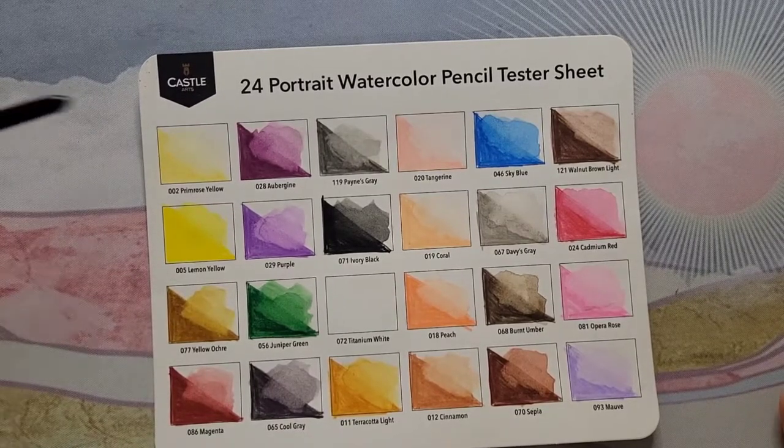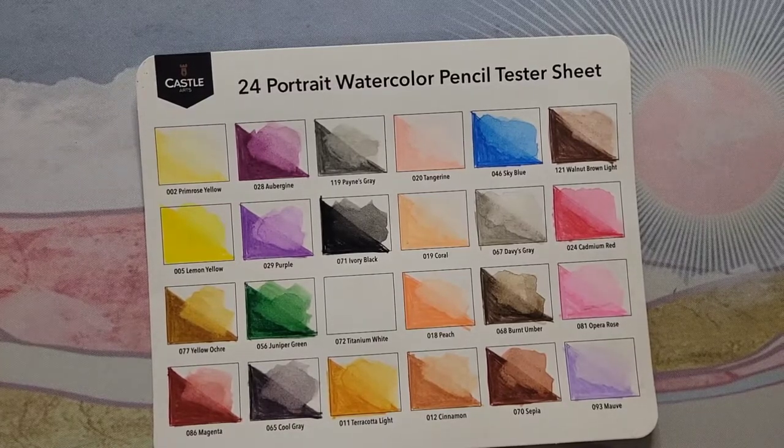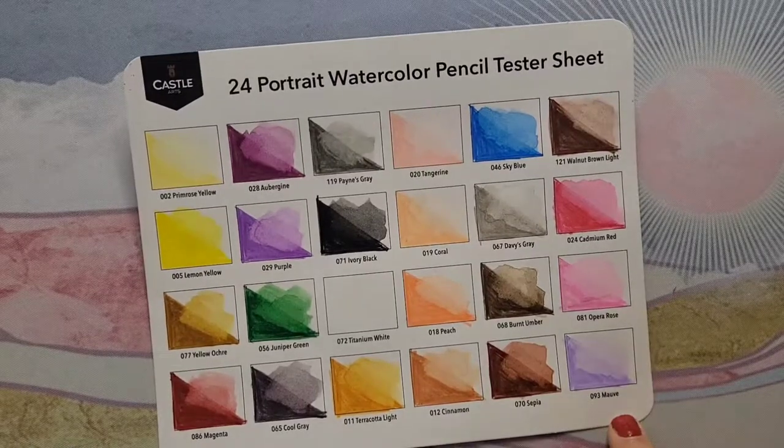Your typical budget watercolor pencil set — not anything great. They're not bad, they're not good, they're just okay. Would I buy them again? Probably not. They're $24.99 at regular retail price. If you can get them on a good sale — like they went down to $19.99 — even that I think is a little bit too pricey for this set. So that's my basic opinion on these. Let me know what you guys think — do you have these pencils? Do you like them?